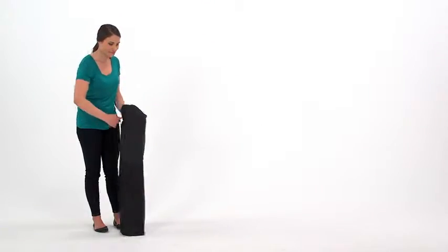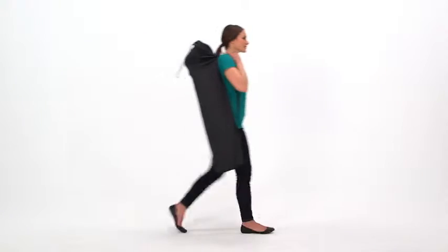The Pop-and-Sit portable high chair from Summer Infant — when baby needs a chair that fits just right.